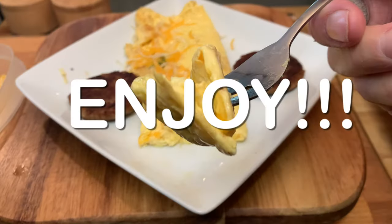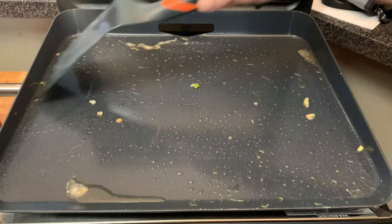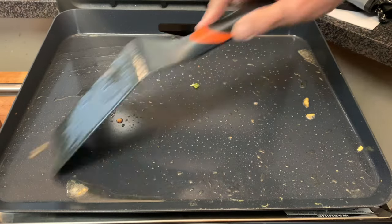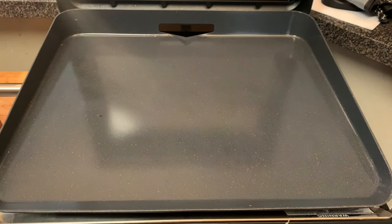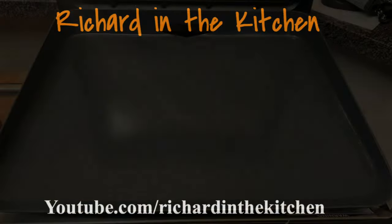And enjoy! For cleanup, it doesn't get any simpler than this — just push all loose food out into that rear grease tray, take some paper towels, rub it down, and you're ready for your next cook. Thanks so much for stopping by — leave a comment, I'll answer every one of you. Until next time, bye bye y'all!